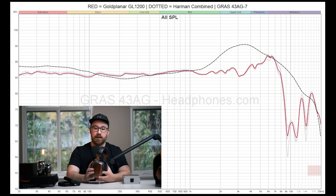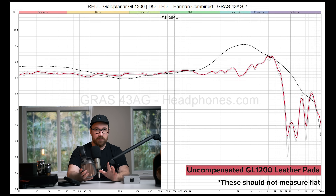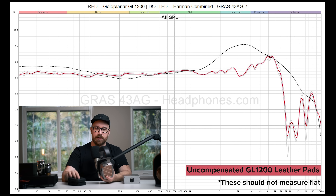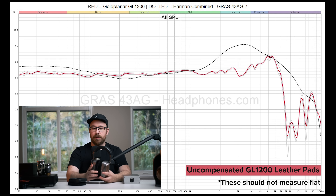Now let me get into the objective data — and this is going to be a weird one. As usual, if you're totally unfamiliar with how to read headphone measurements and frequency response, I've left a video in the description. I'm going to throw the graphs up on screen. The target I'm using, the dotted line, is just a known reference point. Looking at the GL1200, I'm going to show you the measurements of both pads because they measure very differently. You've got these sort of leather ones with perforated perforations, and then you get the more velour pads. With the velour pads it measures quite a bit better — still really weird, but quite a bit better.